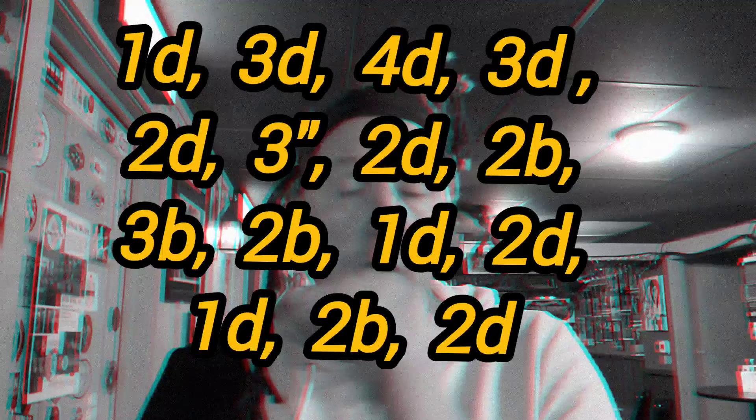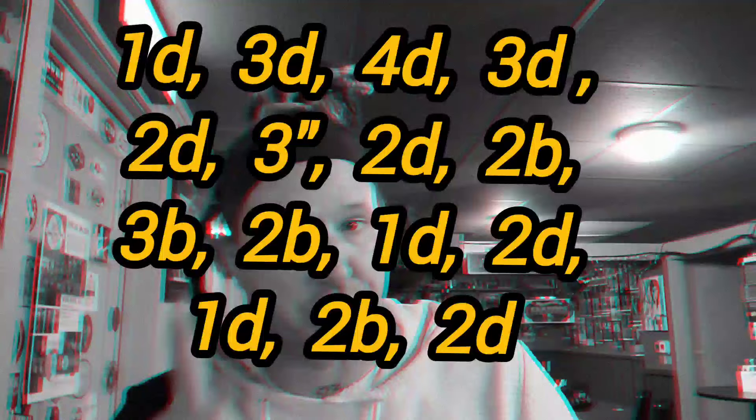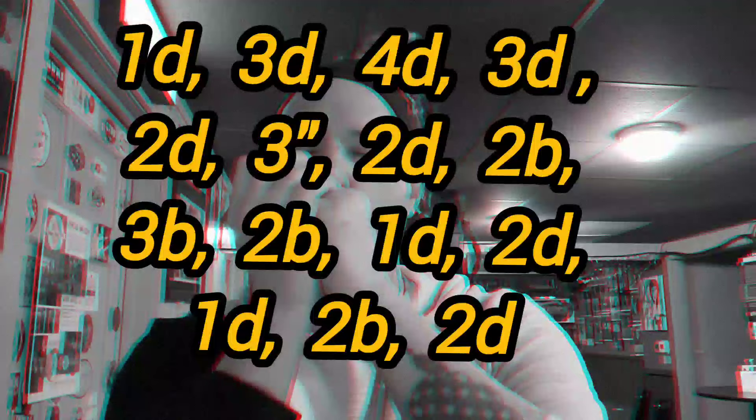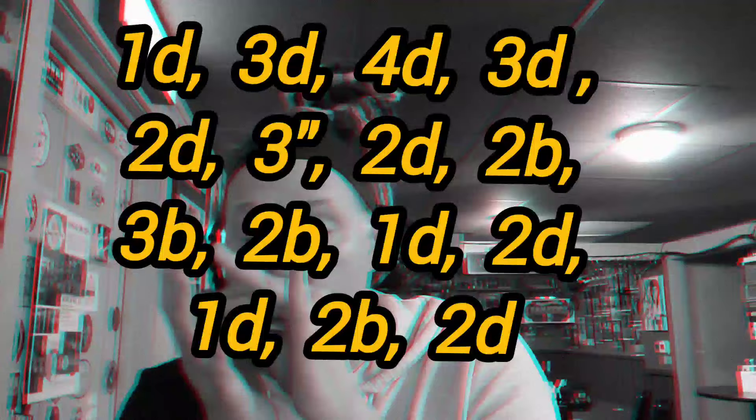Then I go two blow, three blow — because it's easier than going up to the two draw, and it's the same note. Three blow is the same note as the two draw. And then one draw, two draw, one draw. Two blow, two draw — that's the first part of the bridge.